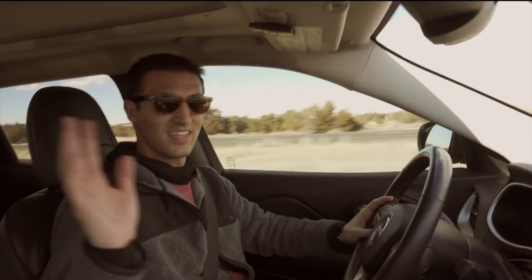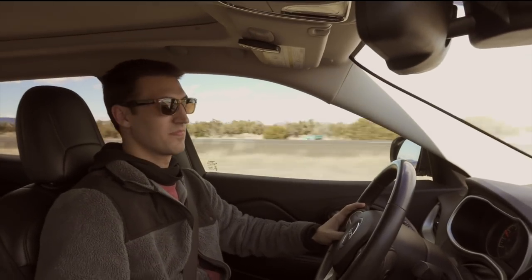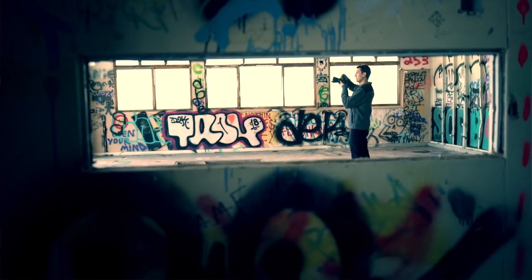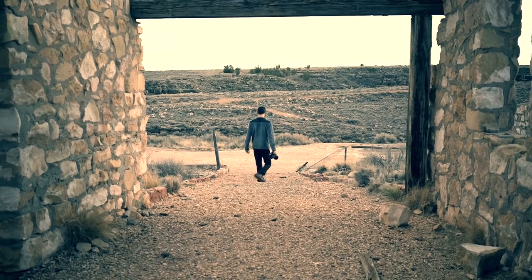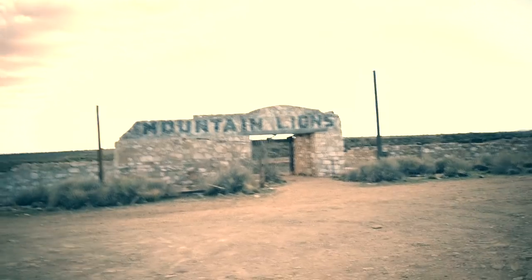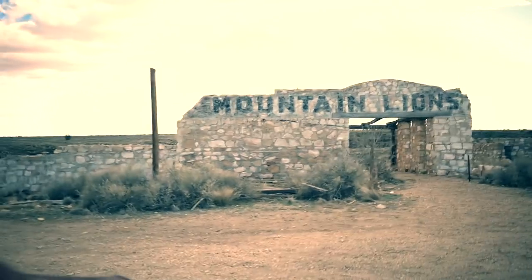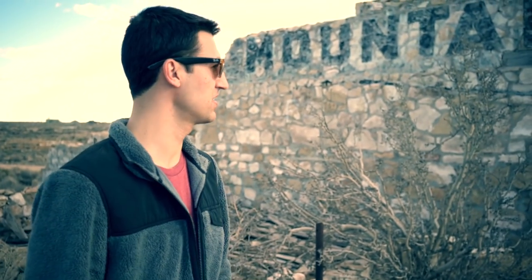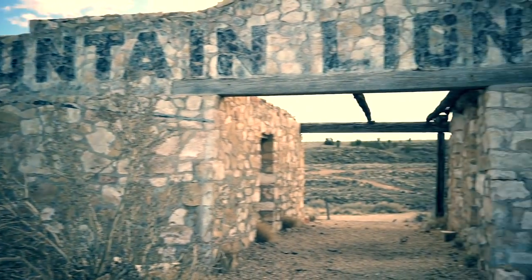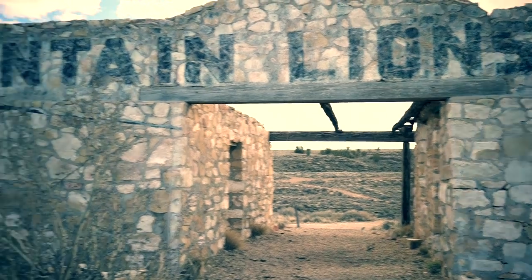We finally made it to Flagstaff and I'm in the car with Dan. Today we're going to go to an abandoned ghost town called Two Guns. It's got some really interesting crumbling structures that we're going to try and light paint with a drone. We made it — this is Two Guns. Right here behind us is the abandoned zoo; you can see it says 'Mountain Lions.' Right now we're doing a little exploring and coming up with compositions for our shots later tonight.